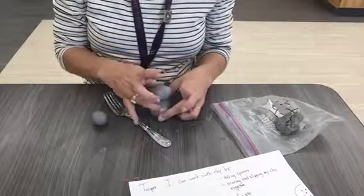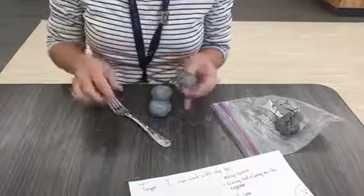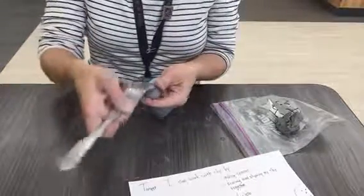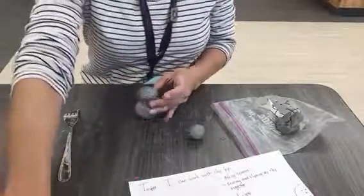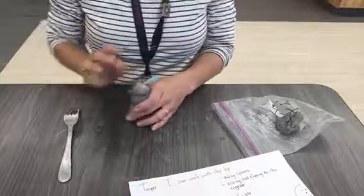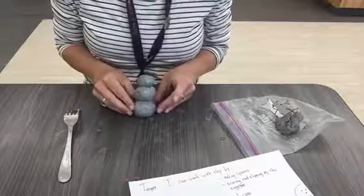Next, I'm going to score and slip my head onto the top. I scratch where the two pieces are going to touch, I slip with my water, and I press them together. Now I have a cute little snowman.